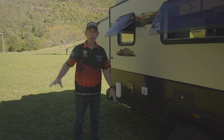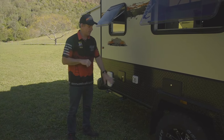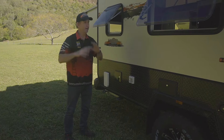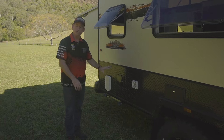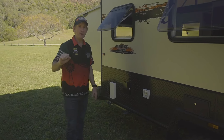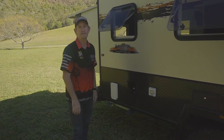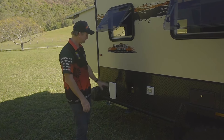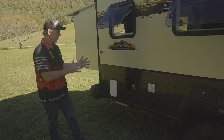There's a 15 amp inlet, so you can run power if you're at home and want to keep your camper charged, or if you're at a powered site, or if you've got a generator you can plug in there and it'll run through your chargers inside and keep everything charged. Water filler and also mains pressure — so if you're at a van park you can plug a hose in there and run everything off mains pressure, saving you carrying that extra weight in your tank. That's your Truma gas electric hot water system vent — it looks after itself.